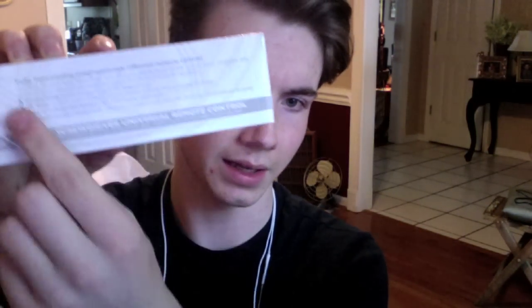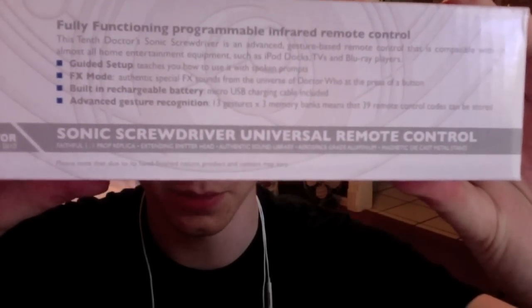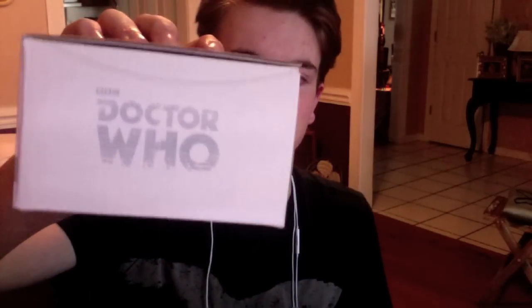It's repeated on the back. There's some information you can pause to read, but it basically covers the product. On the side it has the old Doctor logo they use for the 50th Anniversary. When you open it up, it opens just like a regular box, and on the inside, which is really cool, they have on either side of the flaps the end details.